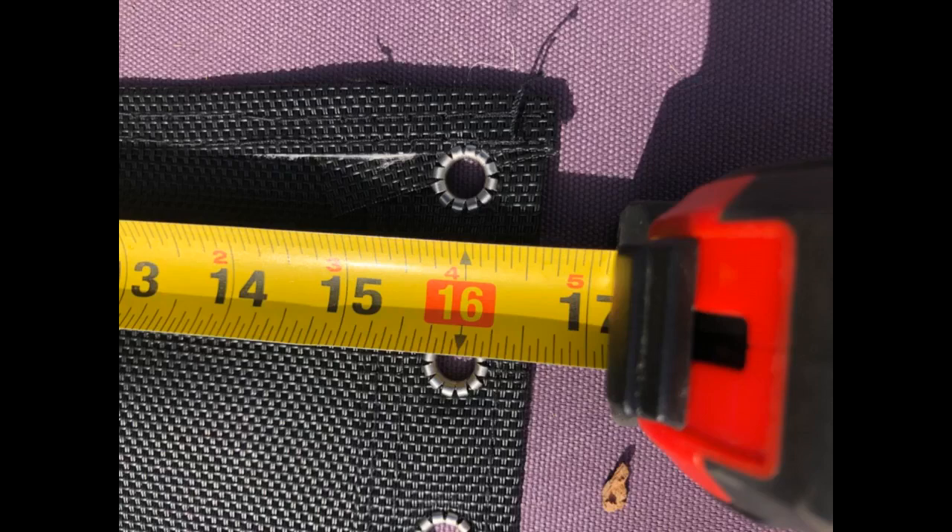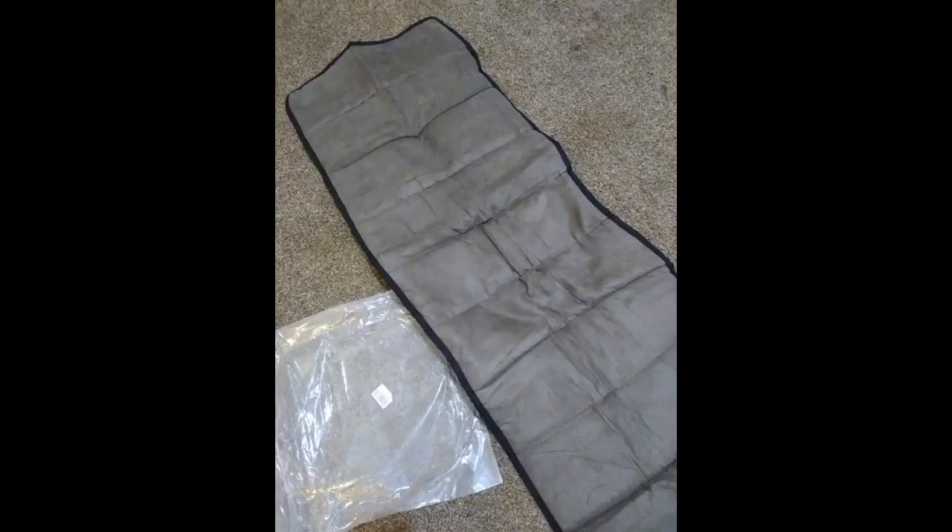I bought these to replace the fabric in my Lafuma XL chaise lounge chair. This replacement is about two-thirds the thickness of my Lafuma. Also, the long strand was too long, but the shorter strand worked well for the bottom half of the chair. I worry that since it's not as thick the longevity will be decreased, but at the price point and since there are 2 of them, I can easily replace it.